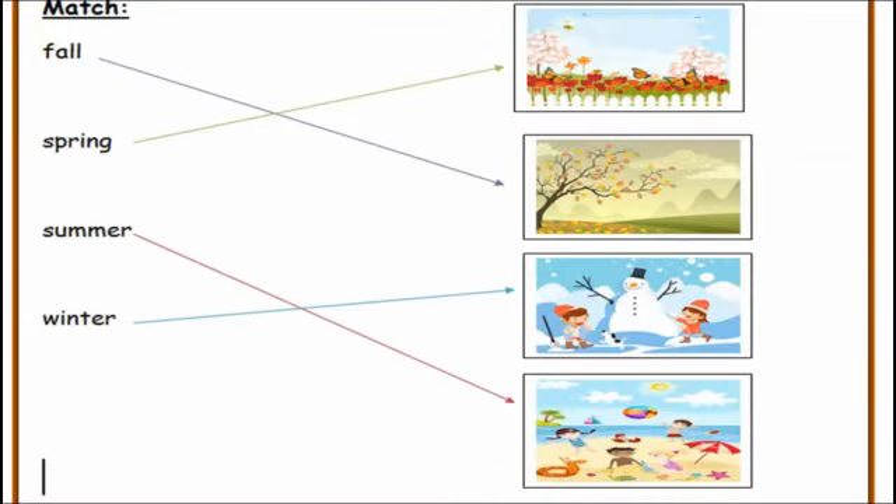Now turn the page — you have to match: fall, spring, summer, and winter. Please check your answers.